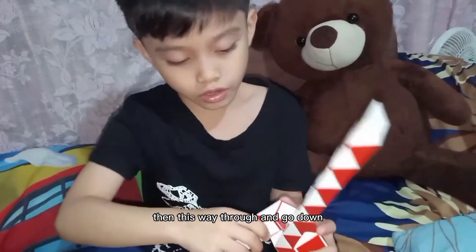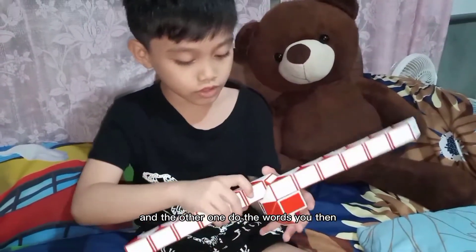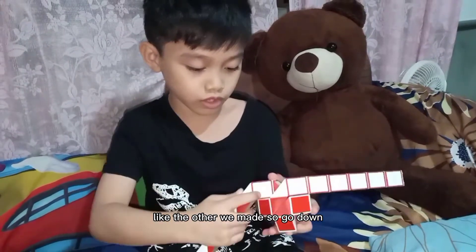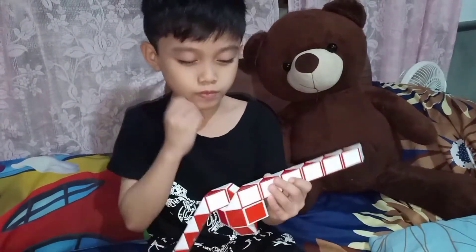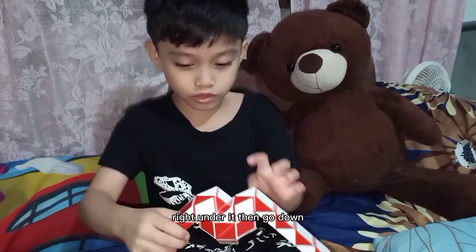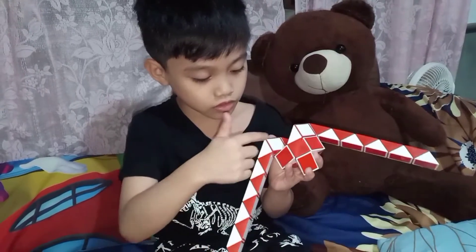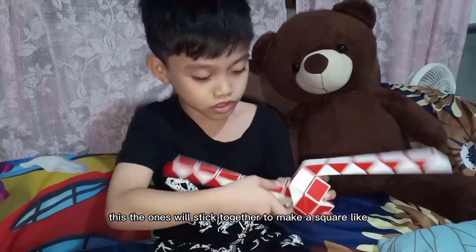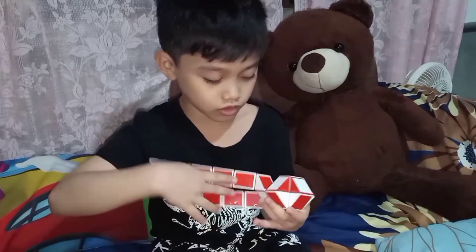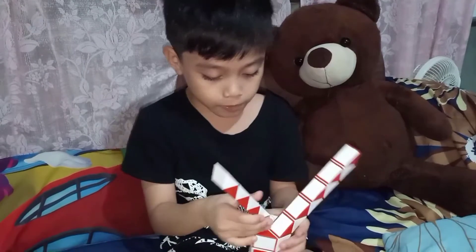Then, this white one will go down and the other one too towards you. Then, like the other one we made, go down. Then, skip two ones — white and the red. Then, go down like this. These two ones will stick together to make a square. Like so. Just copy the other one.